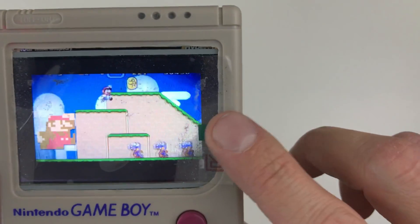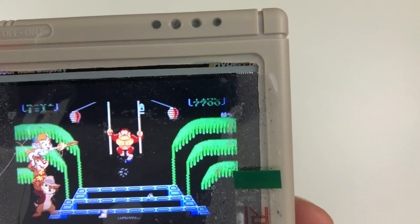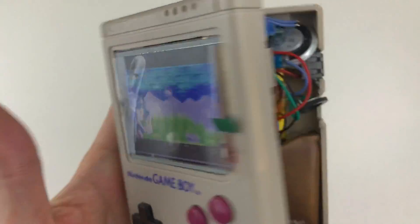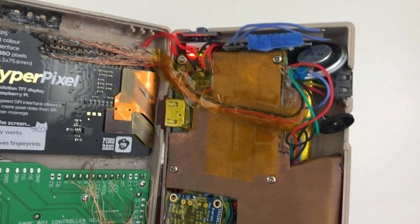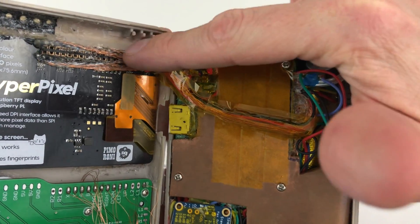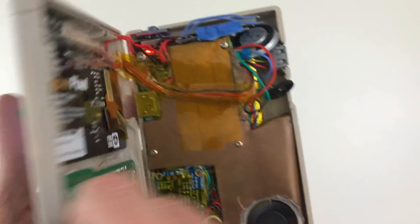I have a really dirty screen protector on here, so you probably can't tell, but the screen resolution is really crisp. This screen uses all 40 GPIO pins on the Pi 3, so I've actually wired that up to span this gap here so I can keep the HDMI port. It also took too much power from the Pi, so I had to use the two 5-volt inputs to the screen directly from the power supply.